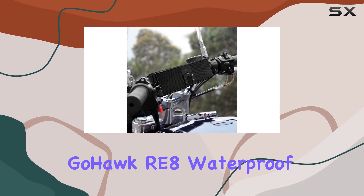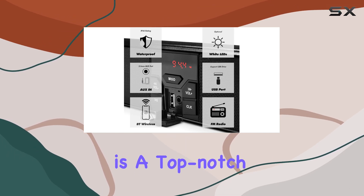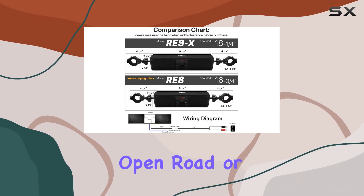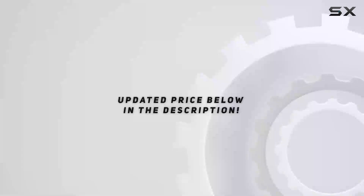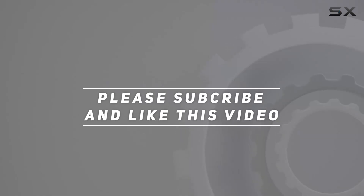Overall, the GoHawk RE8 waterproof Bluetooth motorcycle stereo speakers LED soundbar is a top-notch audio solution for riders seeking quality sound and convenience on their adventures. Whether you're hitting the open road or exploring off-road trails, this sound system delivers on both performance and style. Check out the video description for the updated price, and thank you for watching.